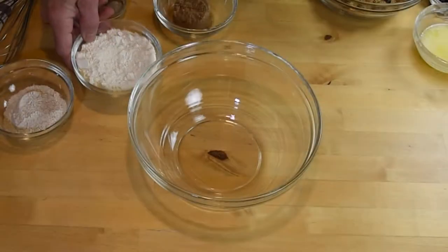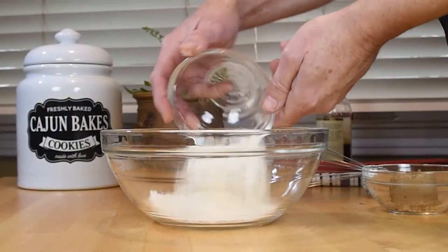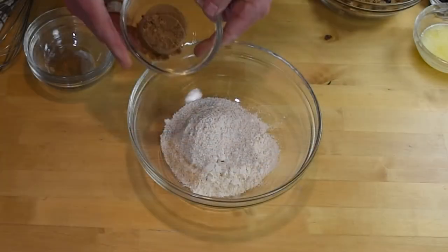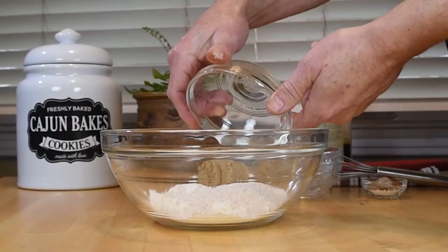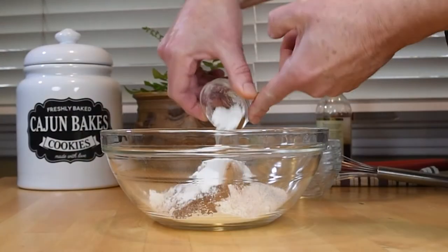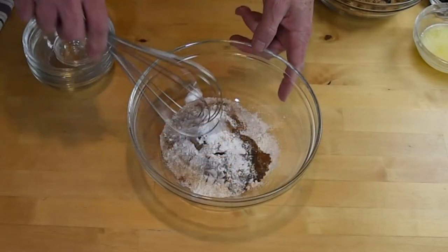In a medium mixing bowl, combine all of the dry ingredients. Add in the all-purpose flour, whole wheat flour, sugar, baking powder, salt, ground cinnamon, allspice, and cardamom. Whisk to combine.